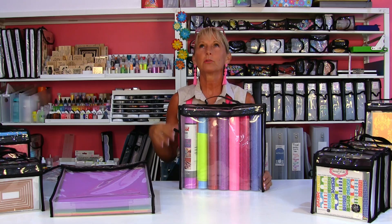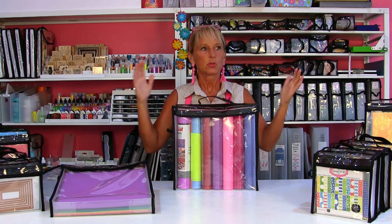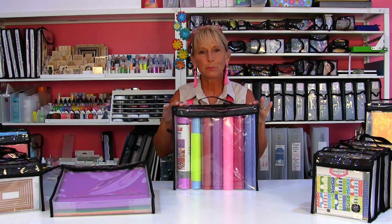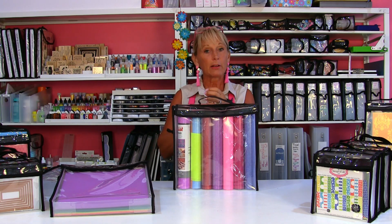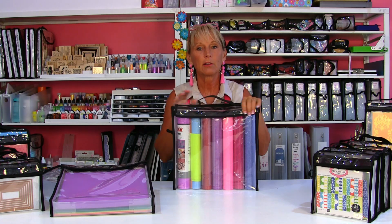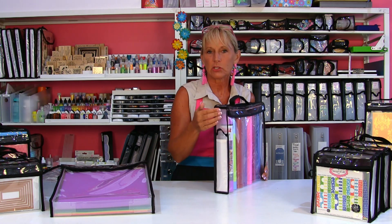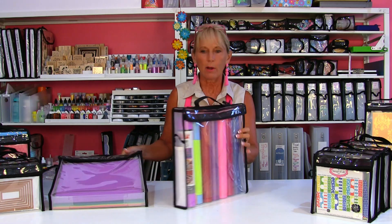A lot of people use big 12x24 sheets of paper and want to roll those up. Same thing — roll it up just like a piece of vinyl, put a sleeve on it, and you can carry it in here as well, because you have that extra 13-inch length so you won't damage those rolls. Great for rolled goods — vinyl, paper, that type of thing.